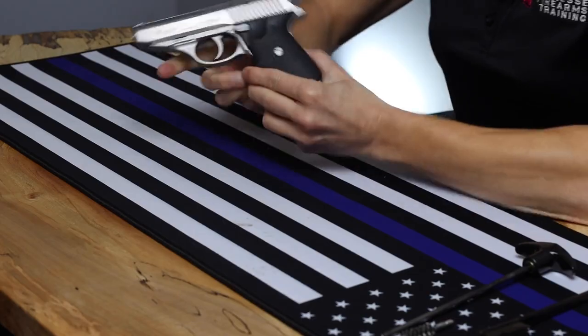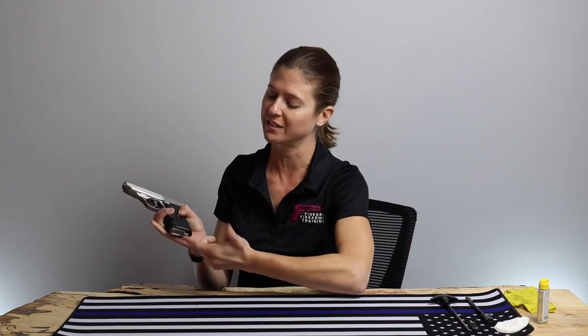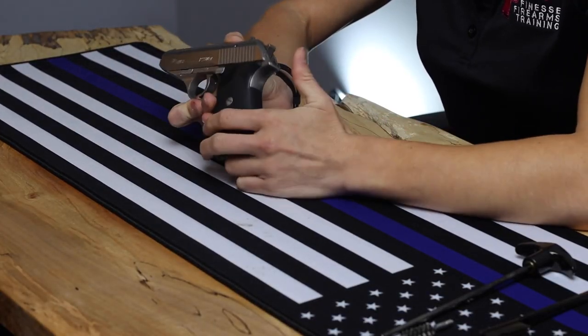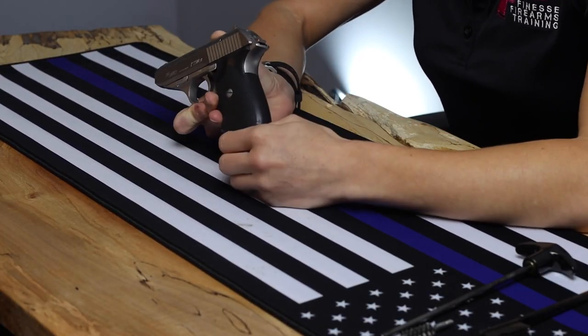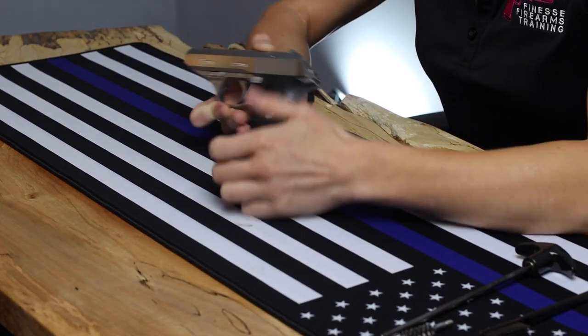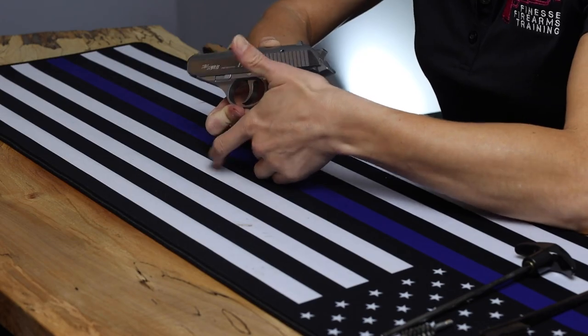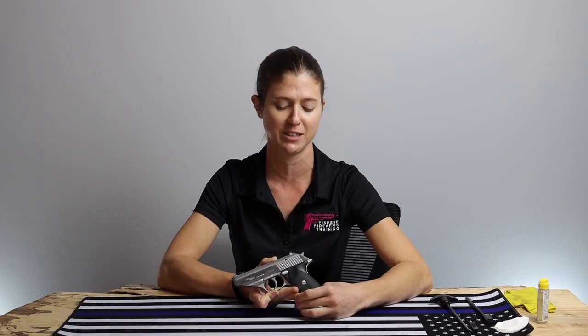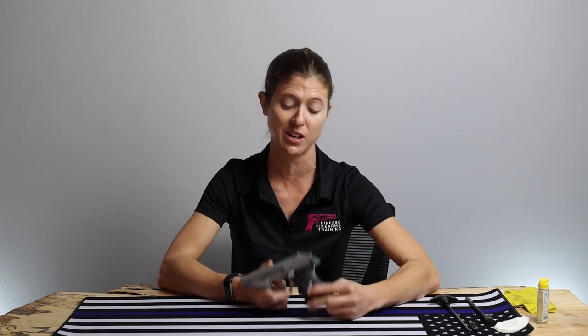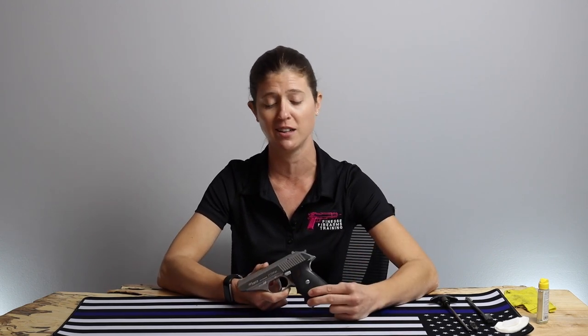Unlike some of the guns we've done on the show so far, this one has a European mag release style — releases from the bottom. It's also a double single action, so it can fire in double or single action mode. If you happen to be in single action mode, you can just easily decock it and set the hammer back down nice and easy. It's about 6.6 inches long, about 3.5 inches on the barrel.